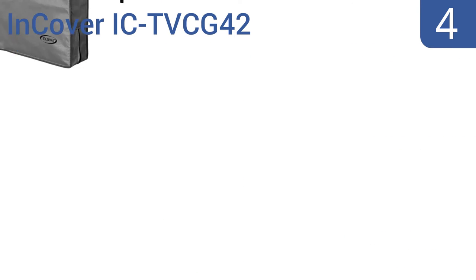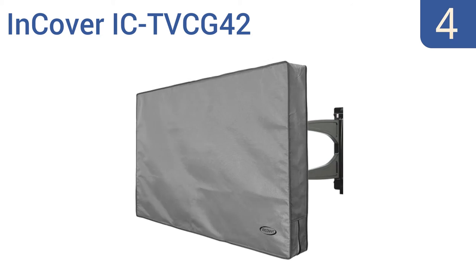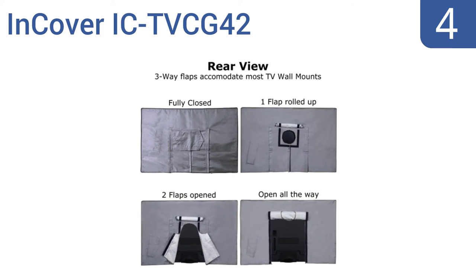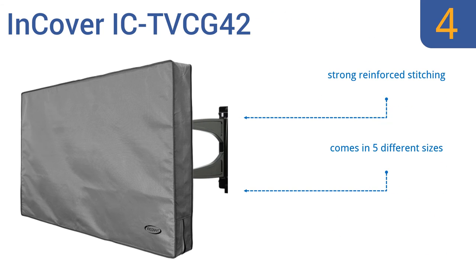Halfway up our list at number 4, the In-Cover IC TVC G42 is water and mildew resistant for year-round protection you can trust. It sports a sleek design that slides easily onto your TV and is secured by zippers. There are also three-way flaps on the rear to accommodate most TV mounts and stands. It's made with strong reinforced stitching and comes in five different sizes, however it's not as tight fitting as other brands.